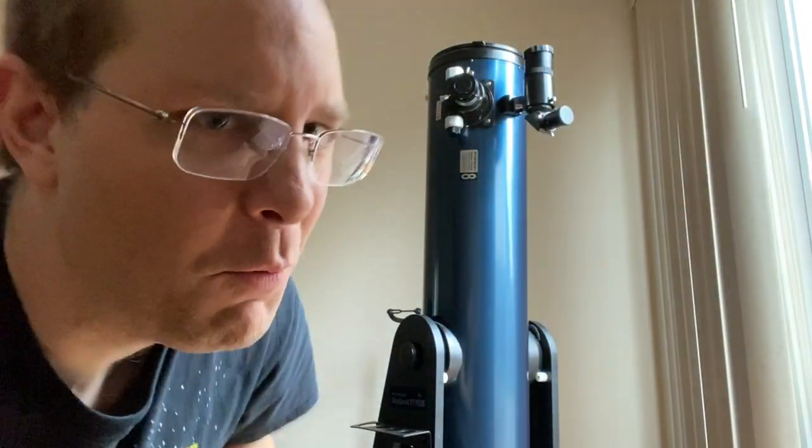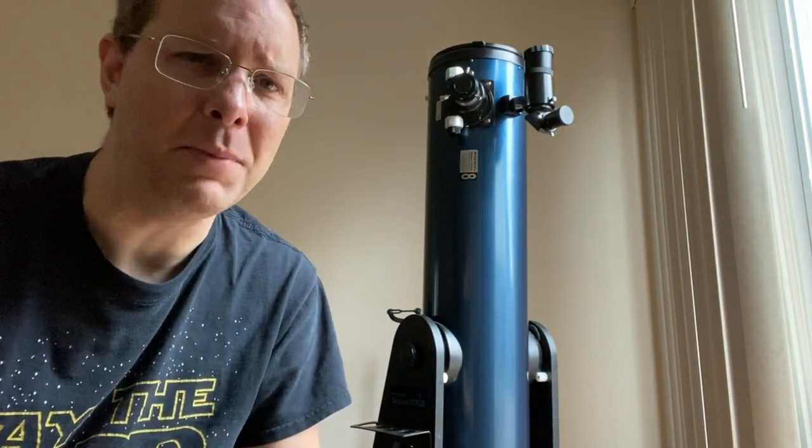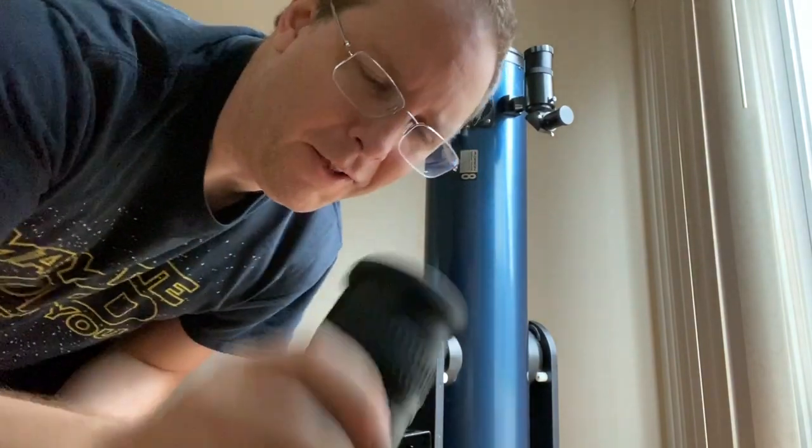There are people online who disagree with me, but I mean, unless you're made of money and want to buy 50 eyepieces — pay the $300, get the only eyepiece you'll ever need: the zoom eyepiece from Baader. This thing rules.